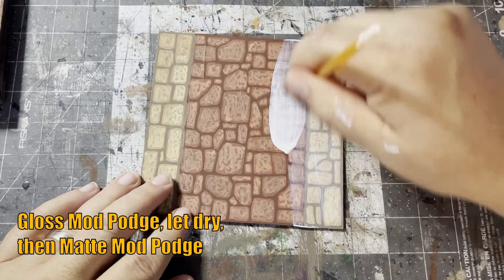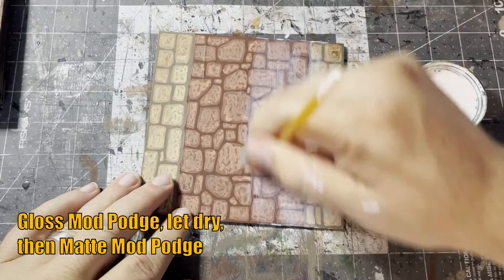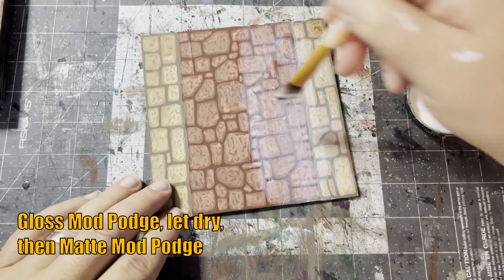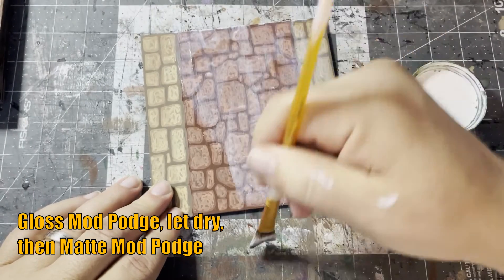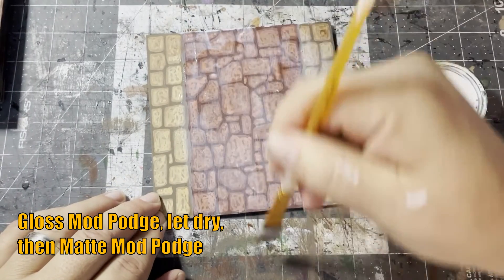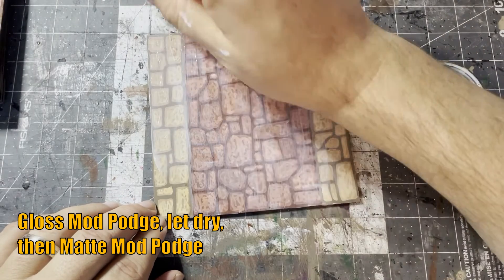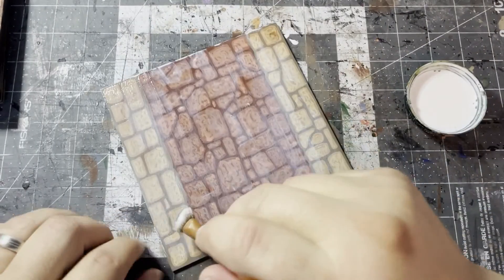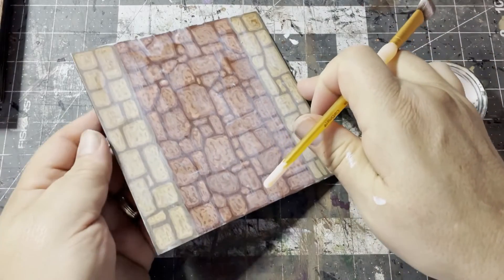Once they've completely dried it's time to give them a coating of gloss Mod Podge. Gloss creates a stronger finish than matte Mod Podge, so it will help protect the tile and also bring out and saturate those colors before we put another matte coating on. If we put a matte coating on top of matte paint it's going to get very dull very quickly. Once that dries we follow it up with a coating of matte Mod Podge.